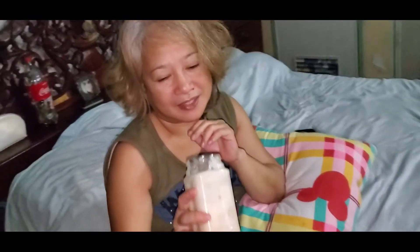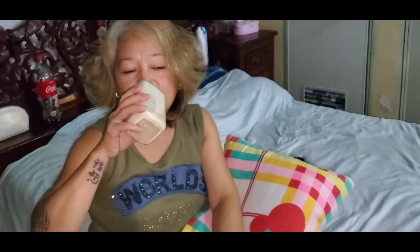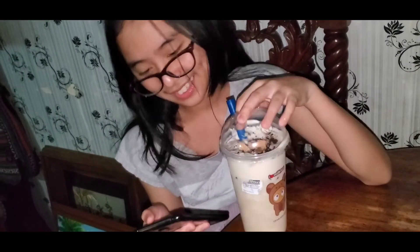Ano pong masasabi niya sa homemade milk tinatan? Kung pa rin di kayo. Masasabi niya sa homemade milk tinatan? Krap po ba? Pwede na pang benta? Ano pong masasabi niya po? Coffee crumble milk! Thank you.